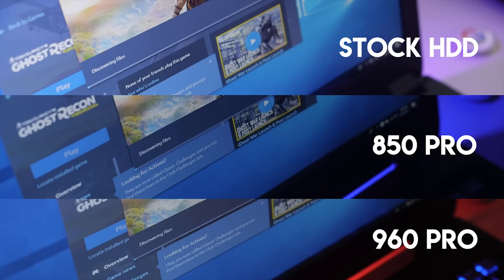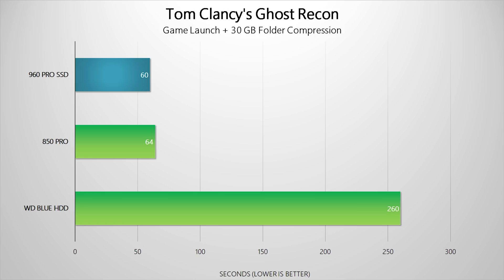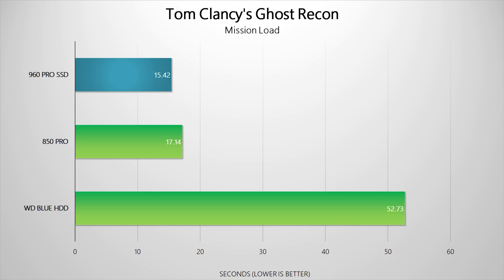But what about gaming? I was excited to test Ghost Recon because it's a graphically intensive title and loading up a game along with missions takes a chunk of time, making it a great way to test each drive's read performance. Starting with the Discovering Files test, where the drive fetches and validates game files, the 960 Pro takes the lead by three minutes over the 850 Pro, thanks to its insanely fast 3.5 gigabytes per second theoretical read speeds. The stock hard drive took about 30 minutes to complete the validation. Moving on to the initial game launch, with a compression task running in the background, the 960 Pro was only 4 seconds faster than the 850 Pro, but the stock drive took way more than 4 minutes to get to the game. Loading up a mission followed the same trend — the stock HDD doesn't even come close to those fast drives.